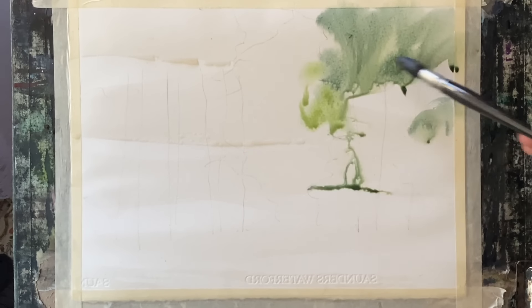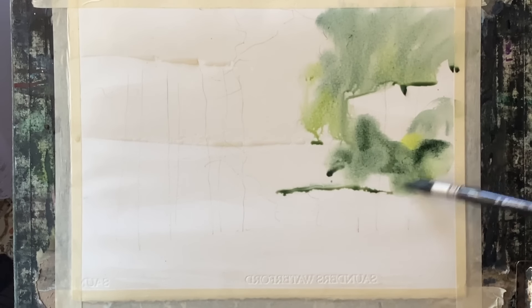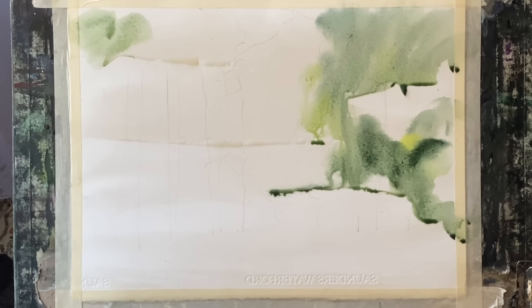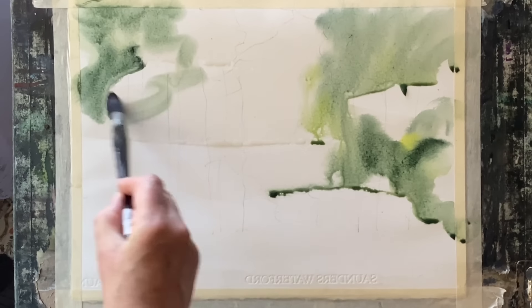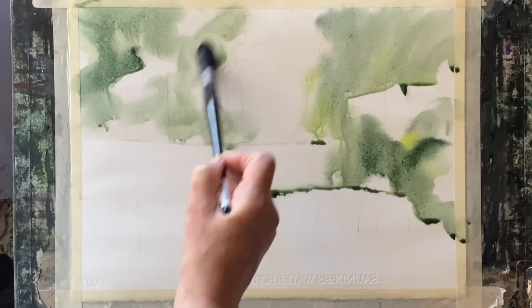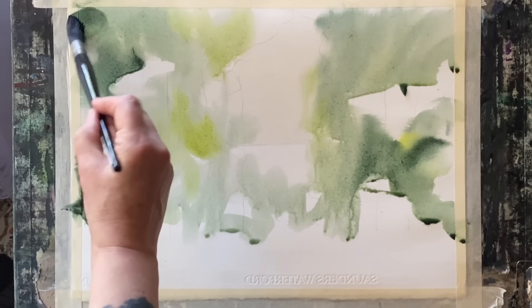This is a large synthetic Escoda Ultimo mop brush size 14, and I'm going to create an underpainting using sap green, perylene green, and cad yellow. I'm going to lightly dab the paint in varying hues and shades across the page, but keeping the central area light and mostly unpainted because that's where I want to have my light.